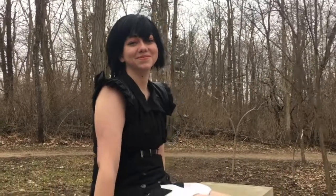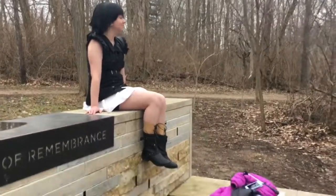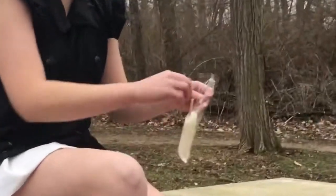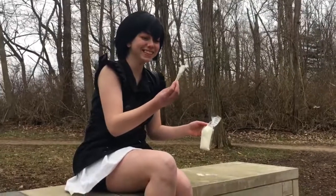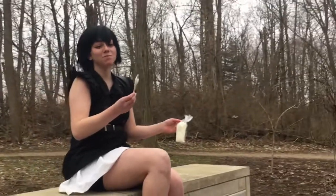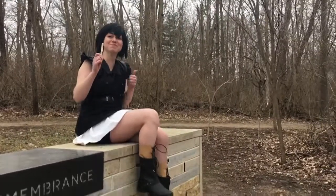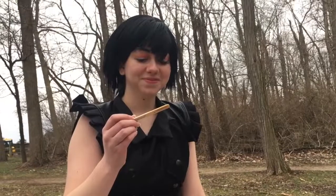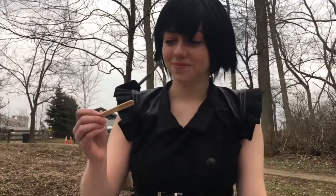Let me reveal to you my Xion Kingdom Hearts 3 cosplay. I had so much fun — and also stress — making this, but I'm so happy with how it turned out. If you are a fan of this cosplay and you want to see me do others, make sure you subscribe, and also let me know what other things you want to see me do. I've been trying to do more awesome projects in the future.